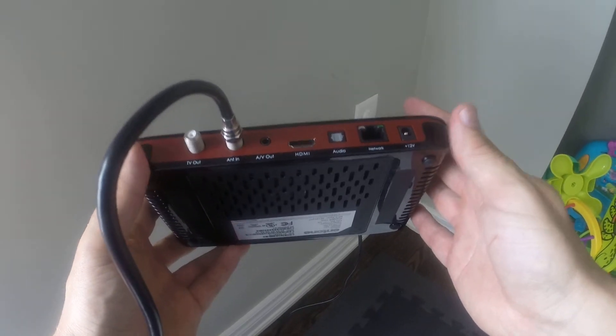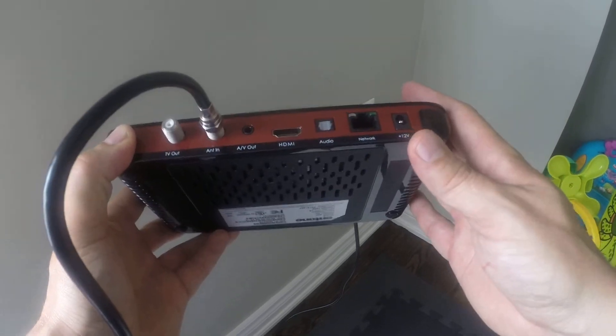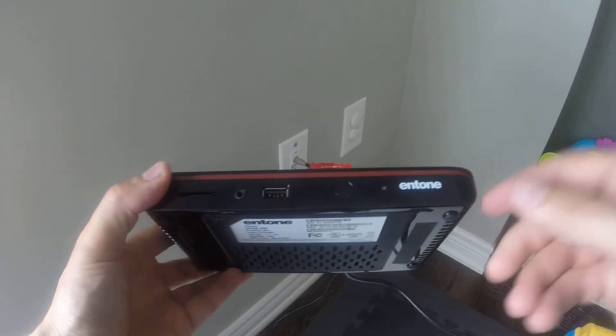This allows you to hook up multiple set-top boxes and you don't have to worry about getting the internet there, because it's already there through the existing cable line. If you need any more information, please do contact support. Thank you.